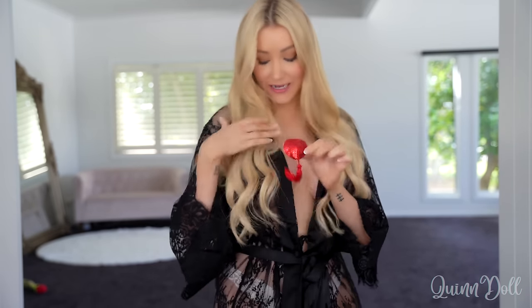Hey babe, welcome back! Today I have a very exciting video and something a little bit different. I'm going to be doing a nipple tassel and nipple pasty try-on haul. I have a bunch of different nipple tassels and pasties to try on today. Some are really tiny and I'm not even sure they're gonna cover my nipple, but we'll do it and see how we go. Let's get into it!